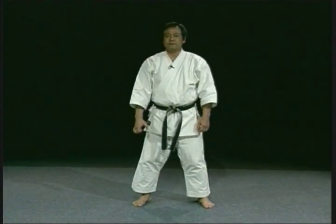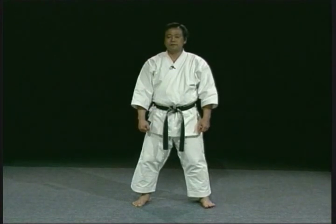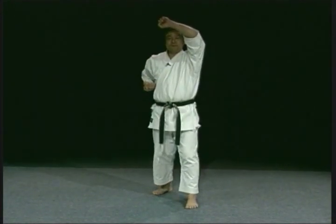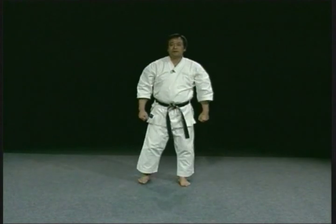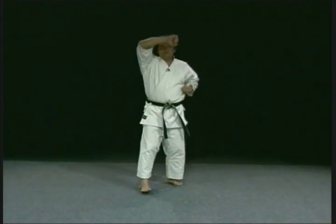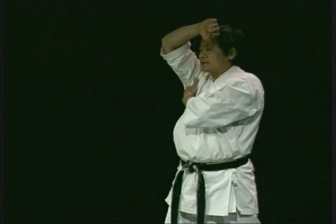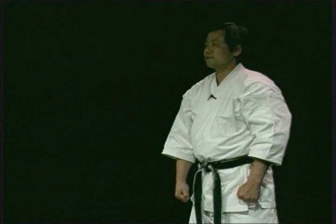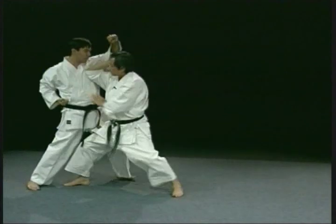Pose it like this. Jodan age uke does not mean just a rising block. Rather, the arm describes an upward arc during the blocking movement for reasons you will understand. If your opponent blocks your attack without using a circular rising movement, you can counter by immediately attacking him with your elbow. Remember, age uke is not like this, but like this — with a circular rising movement.